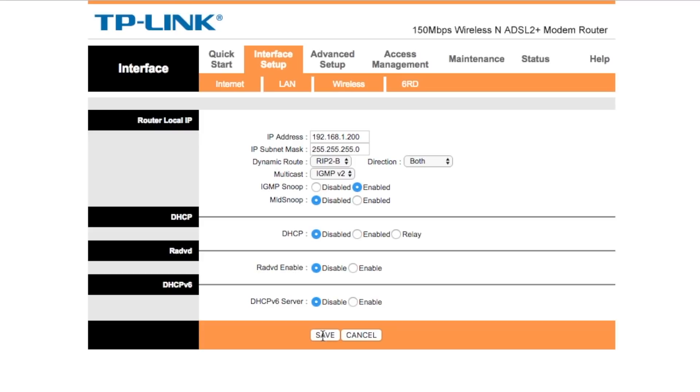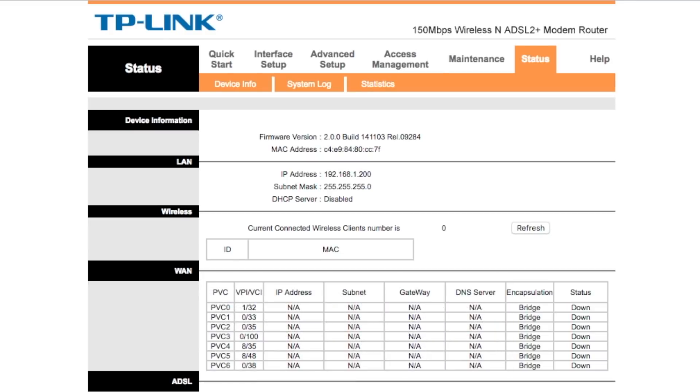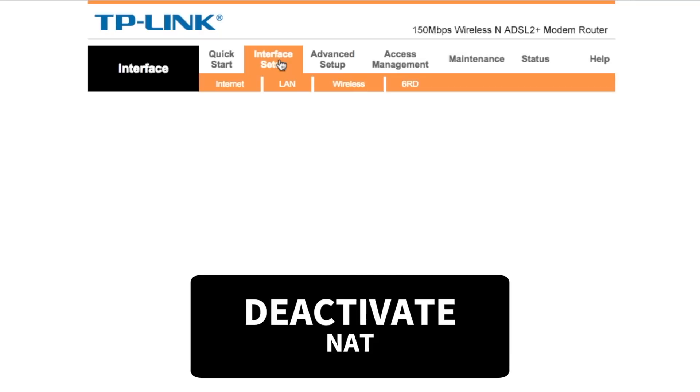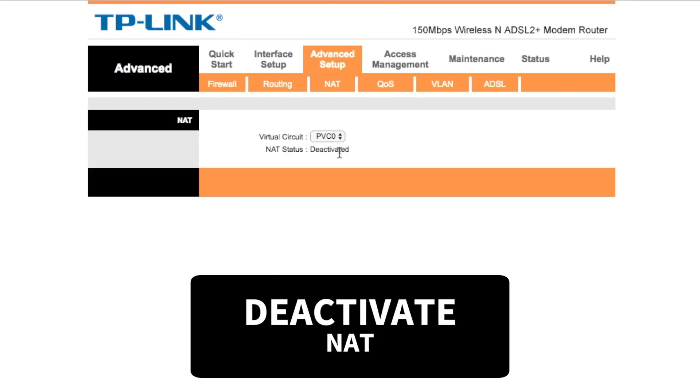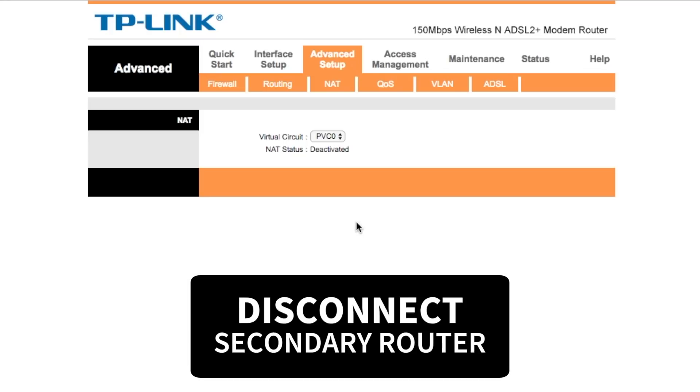Finally, make sure the secondary router works as a repeater by ensuring the operational mode is set to router only. In some routers you won't see an operational mode option — in that case, look for the NAT option and make sure it's disabled. So overall, we've copied the SSID and password from the primary router, eliminated conflicts by disabling DHCP and assigning a new IP address, and set the secondary router to router mode. Save the changes and disconnect your secondary router.